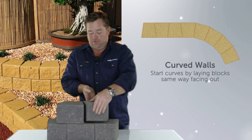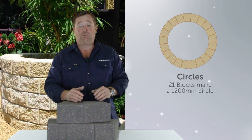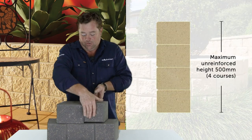But if you want to create curves, flip it around. Again, you've got no gap, but you're starting to create a curve, which can easily be a circle. So if you've got a feature tree in the front yard and you want to put a circle around it, this is perfect for it. So many jobs you could do with this at home.